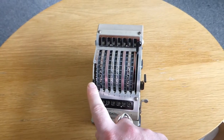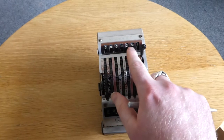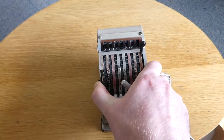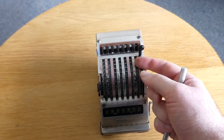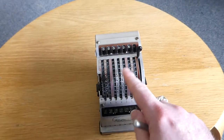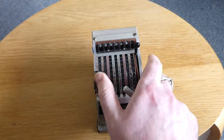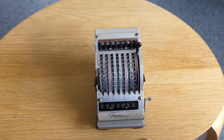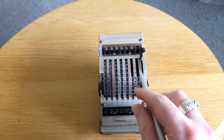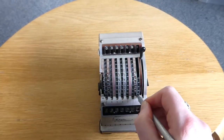The lever on the left is for subtraction. If you move this up, the register switches. As you can see, the numbers move up — that's because the register is disconnected from these input wheels. In the meantime, a different set of gears drops down so that the register is connected to the input through a set of intermediate gears. This shutter moves as well so that you can still see just the numbers you're interested in. If I now enter a number — 55 — you can see it gets subtracted immediately. And of course the carry still happens.